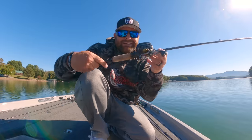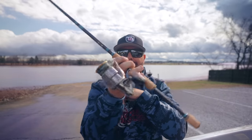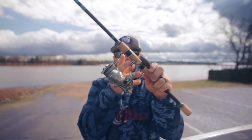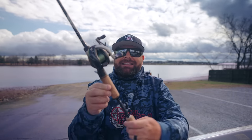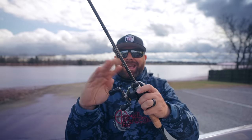One of the major issues with throwing stuff on spinning gear is line twist. Every time that bail puts a loop around your spool, it's putting twist in your line. Line twist has been around forever — it's been one of those things we've struggled with as finesse fishermen. Being able to throw the lightest techniques on a baitcaster has pretty much eliminated that.